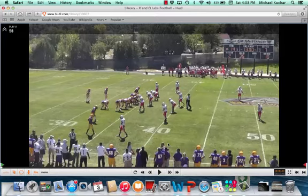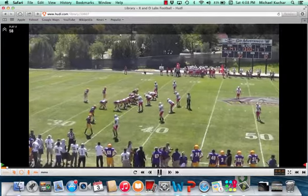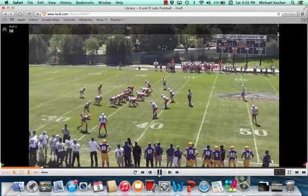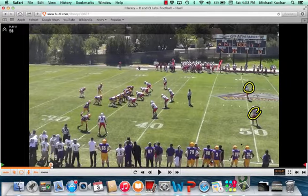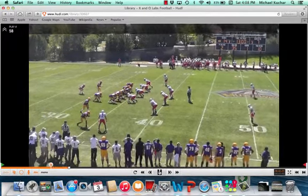All right coaches, now we're going to talk to you through some Cover 2 Run Fits. Coach Ledwith, Western Colorado State University, put this video together in support of his clinic report for xandolabs.com. You can see two high safeties. Of course, two high coverage means a lighter box, so the vice and force technique players will change based on the structure.